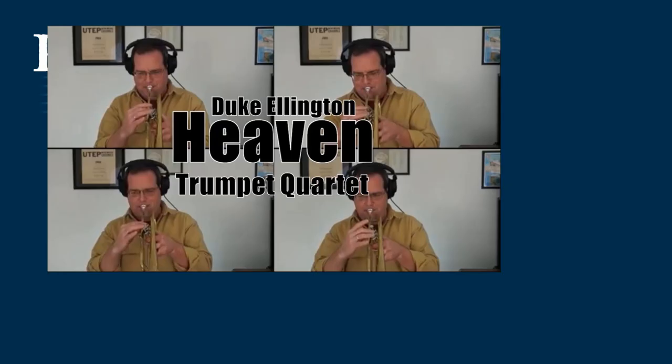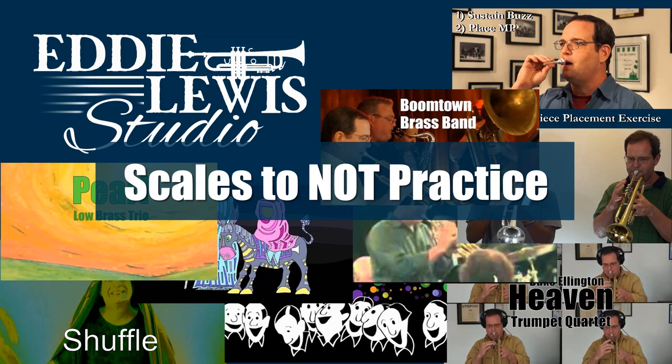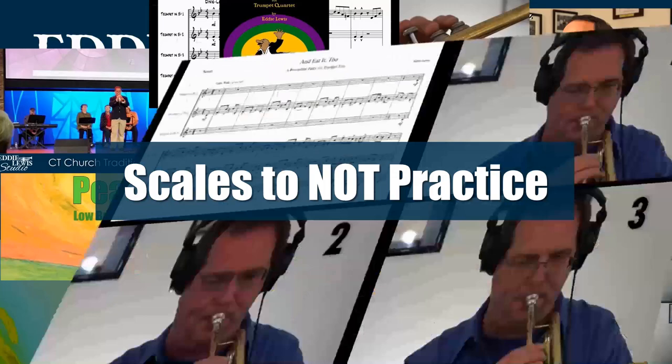Hello trumpet friends and jazz friends. What I want to talk to you about today is the skills that we don't practice. If you're one of my jazz students or a trumpet student practicing jazz with me, you'll be surprised, depending on how much you know about this stuff, by the list of skills that I will tell you don't practice. At least as part of my lesson, we don't do it.